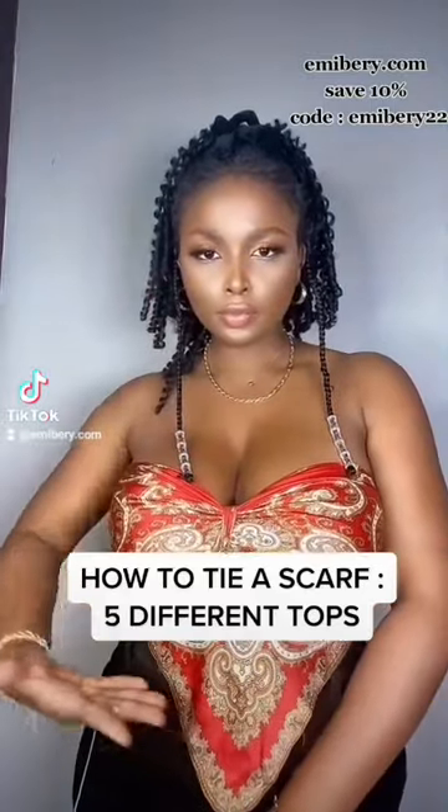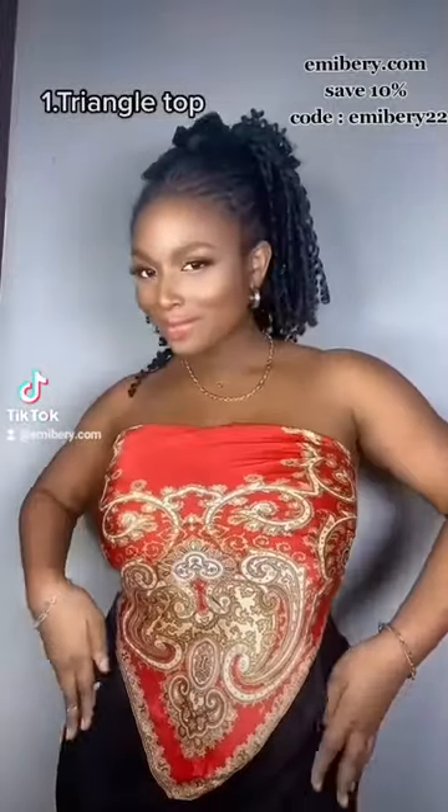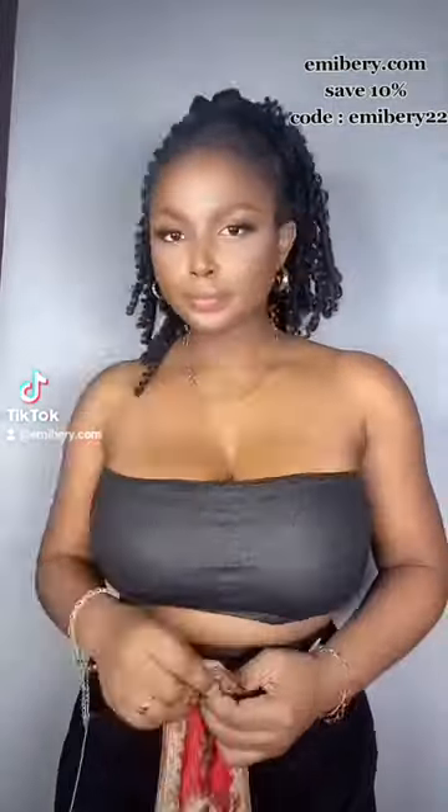Here is how to turn one scarf into five different tops. First is a triangle top. Take your scarf, turn it into a triangle, tie it at the back, and you have a pretty top.